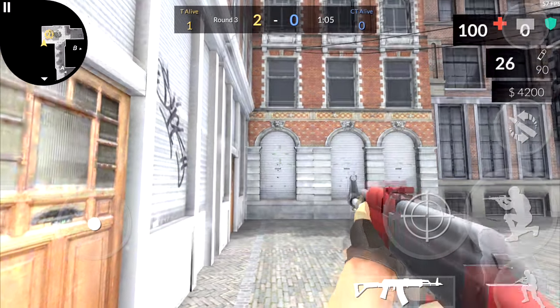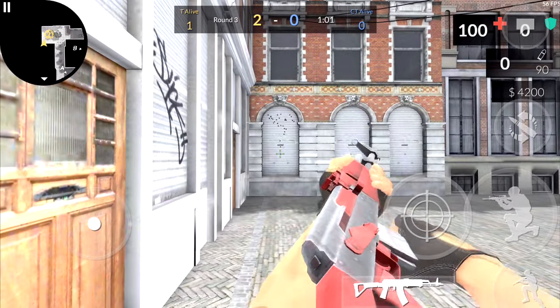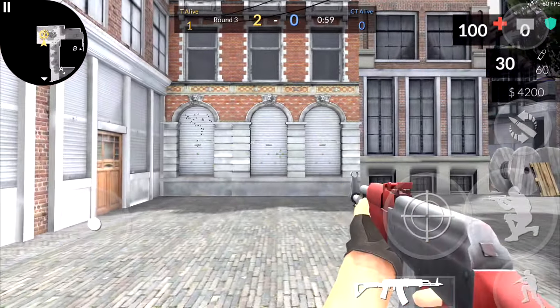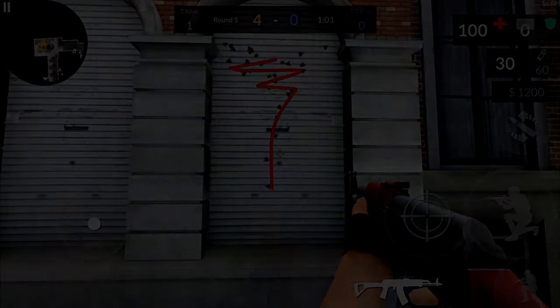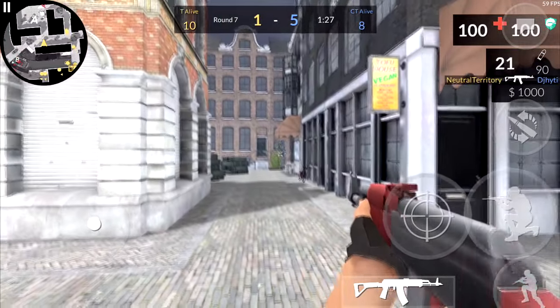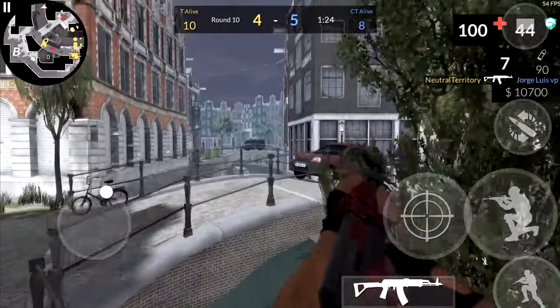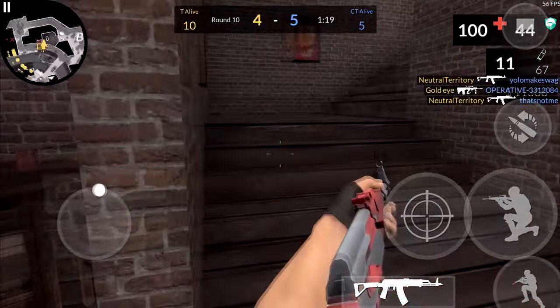Next we have the AK-47. Now the AK is a bit different than the SA — and by a bit I mean a lot different. Since it's fully automatic, the spray is a lot different. It starts getting a bit more complicated the longer you fire for, but it's still actually relatively easy to use. For long range, I recommend bursting in shots of 7, because that's the easiest recoil to control. But up close, fully automatic — as long as you keep your aim on the person, you should be able to get them pretty easily.